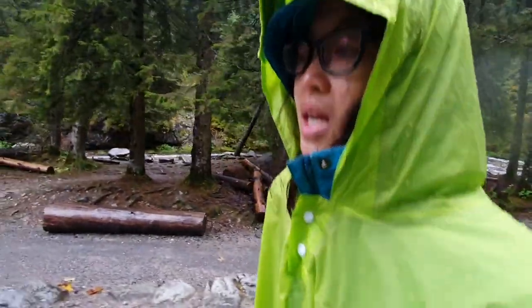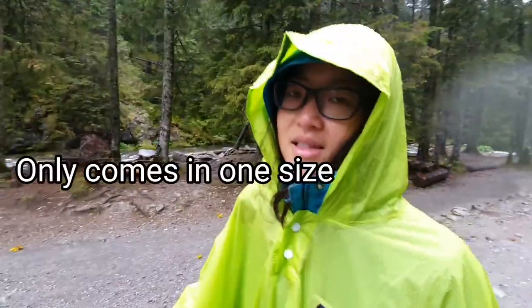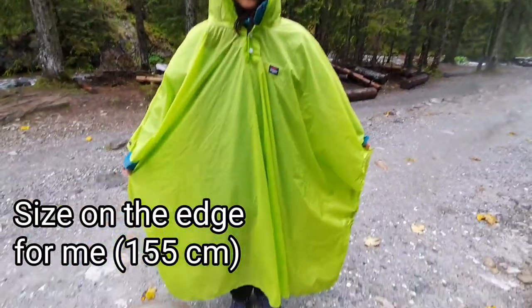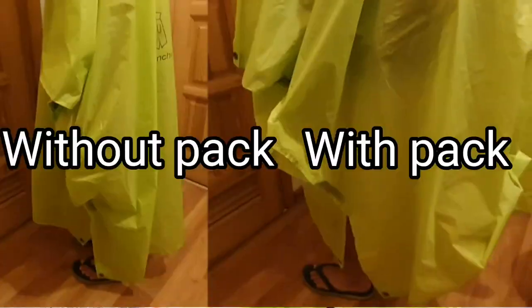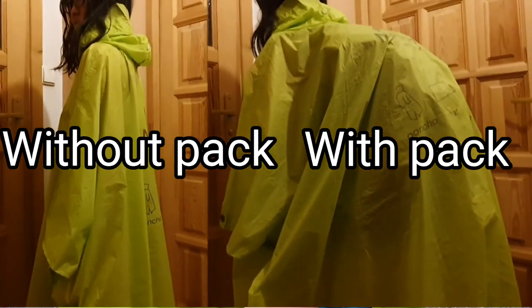The disadvantage I can think of is probably the size, because the poncho doesn't have any other size option. I'm 155 cm so it's pretty much covering everything, which is really no problem at all. But when I use a backpack it's probably going to be a bit shorter at the back.